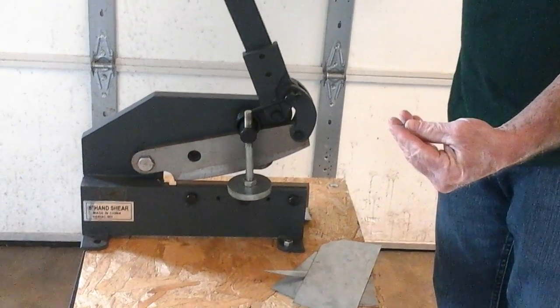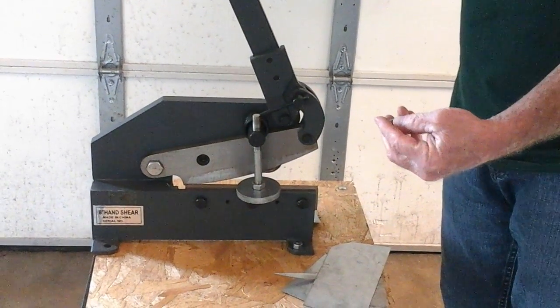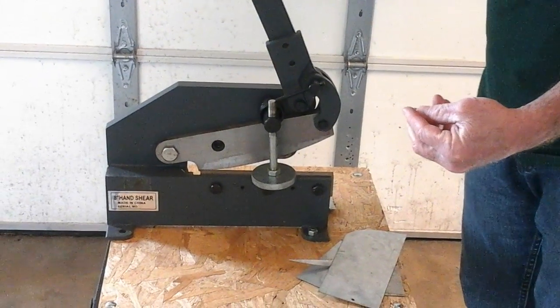That's our 8-inch shear. Thanks for viewing — be sure to check out all of our other YouTube videos. Thank you.